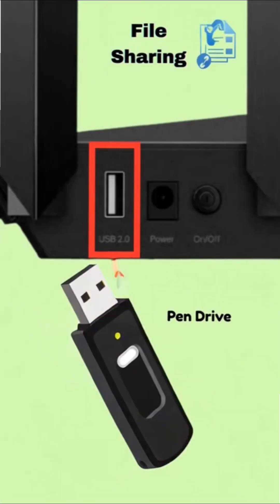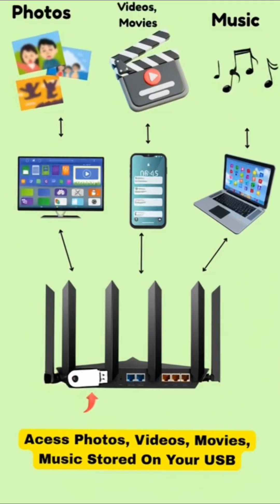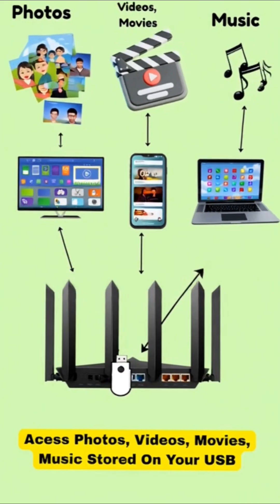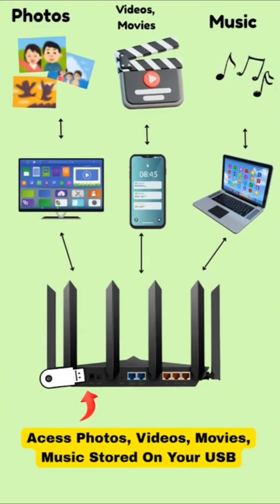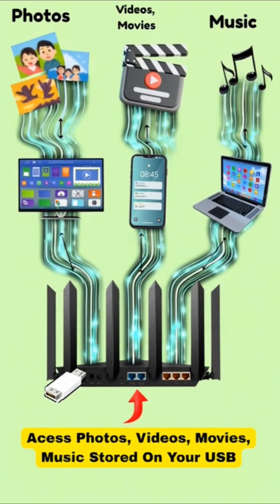So the top uses are: File Sharing. Plug in a USB drive and you can instantly access your photos, videos, and files from any device at home. You can also watch movies or listen to music stored on your USB directly on your smart TV.